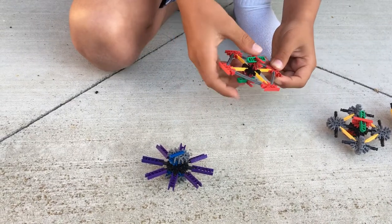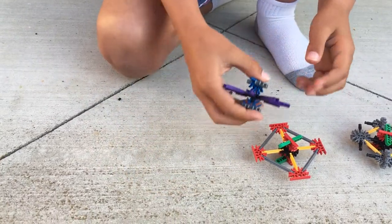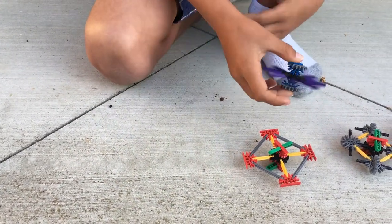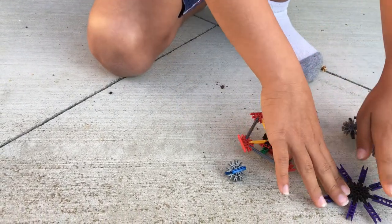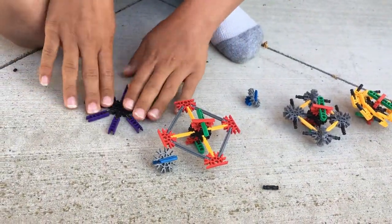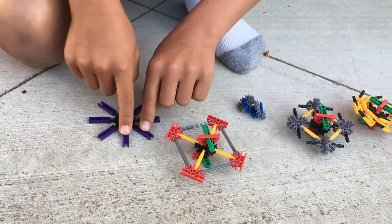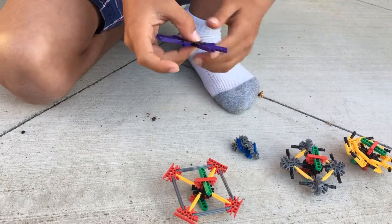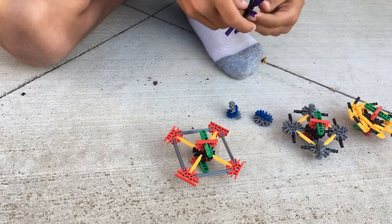This was one of the simplest I made because it was one of my last ones. This was my last one that has eight spikes that are purple. It spins, but not as well as you'd expect, though it's fun.